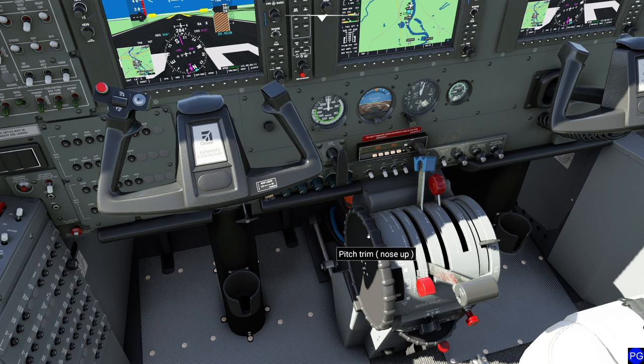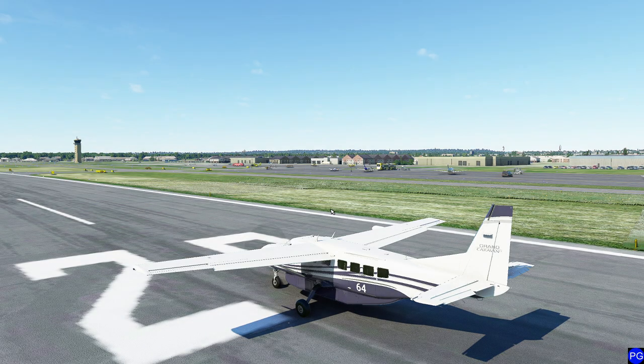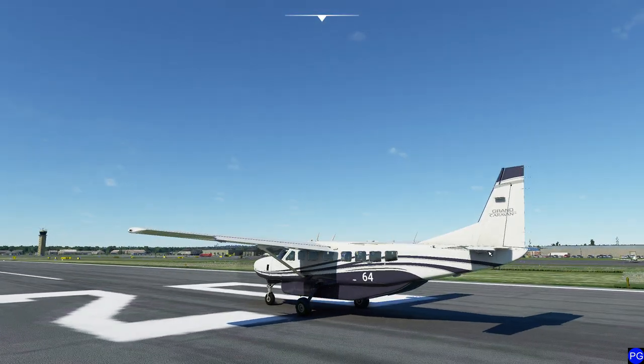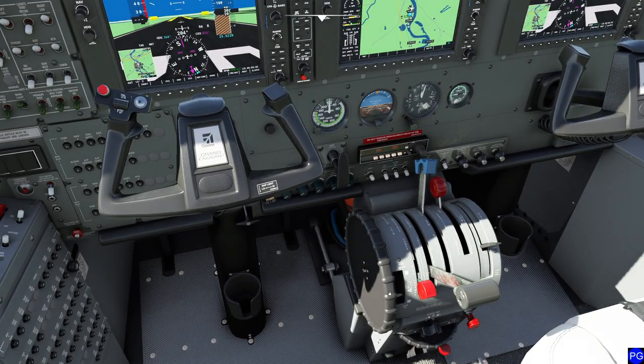What it's really doing — and this is in the real plane — is it's relieving control pressures. On the real plane, if you give yourself five handfuls of trim, this control would not move a millimeter. In flight simulator, this control also does not move a millimeter. What we've actually done is added a bias to the actual tail. You can see the little trim tab has deflected itself, and if you look at the elevator itself, you can see that mechanical change as well.